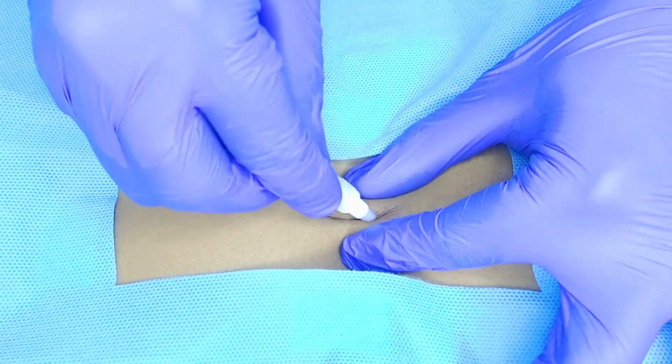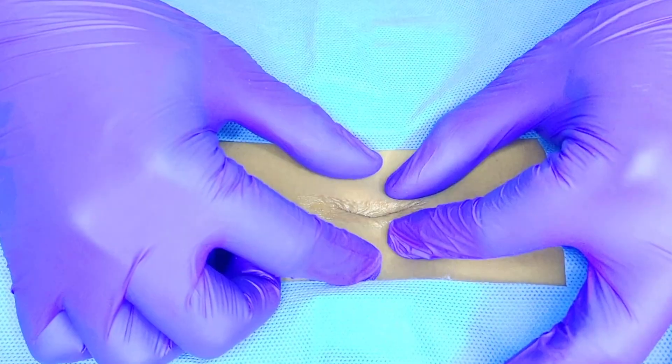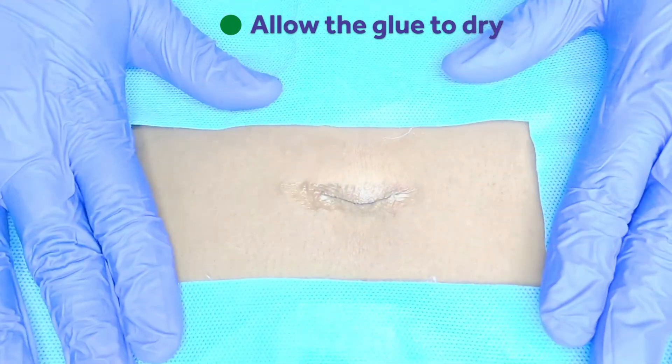Approximate wound edges with the other hand and apply glue continuously over the edges. Allow the glue to dry in about 10 to 15 seconds.